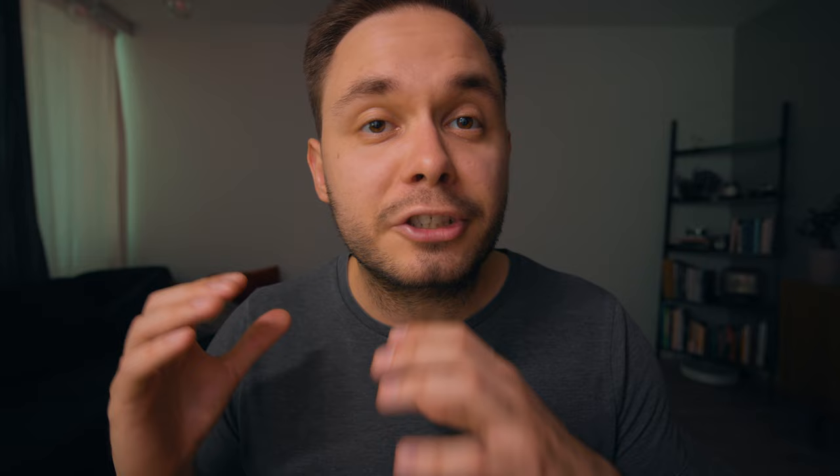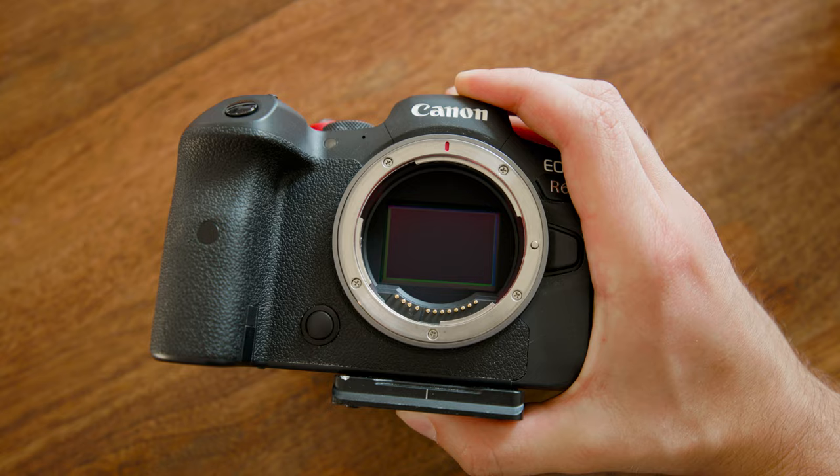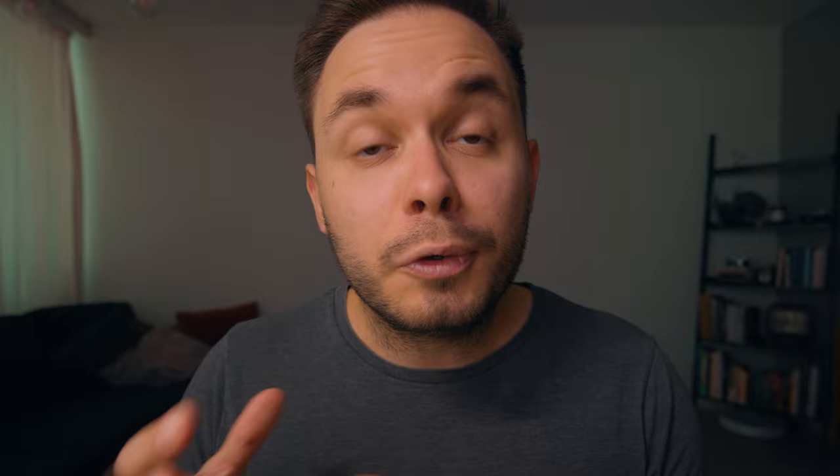First, let's look at what IBIS actually is. IBIS stands for in-body image stabilization. Traditionally you'd have image stabilization built into the lens and not the camera, but with IBIS it's actually built into the camera body. Basically, when you move or shake your camera, the IBIS counteracts those movements, essentially keeping the sensor of your camera steady. So in short, IBIS stabilizes your photos and videos mechanically in-camera.